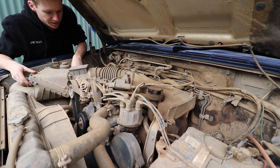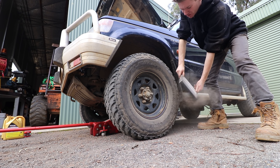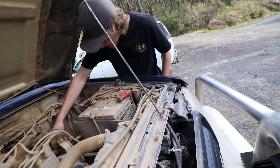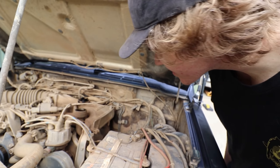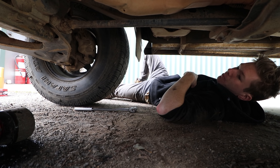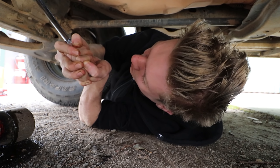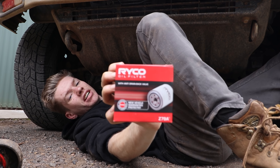Oh god, absolutely putrid. That's cute — cheap alternative to buying a new one, just smash it out. It'll do. First time the oil's come out? It's black, I'm sure. Alright, that's basically all drained out, so I'm going to go ahead and plug it. Now we're going to change the oil filter — it's just up here. This one's a Z79A.